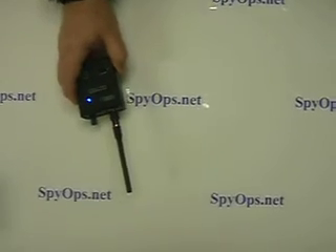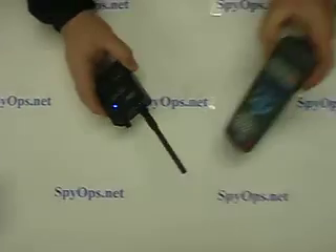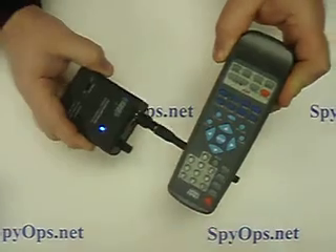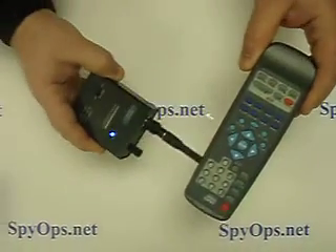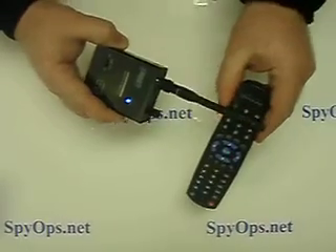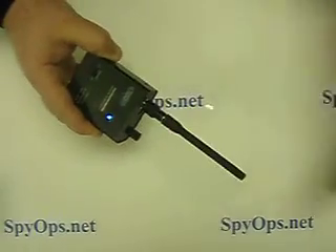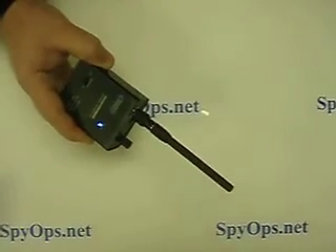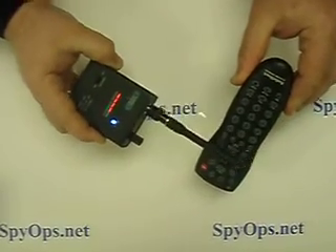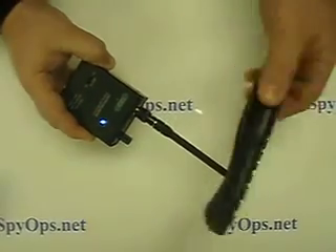Now we are going to sweep a couple of remote control units here. You'll note that when I sweep the ordinary unit, there is no reaction on the part of the detector at all. Likewise, there is no reaction. However, when I try to sweep the remote control with a listening device in it, you'll note that the red lights have gone all the way to the end. So, this is a transmitting device.